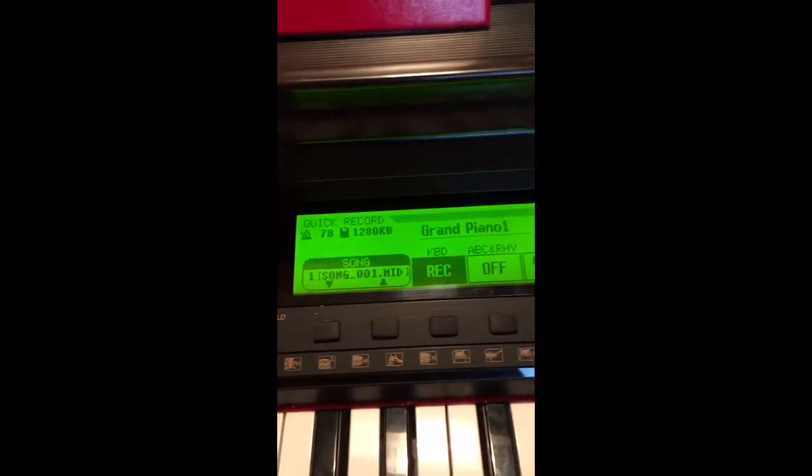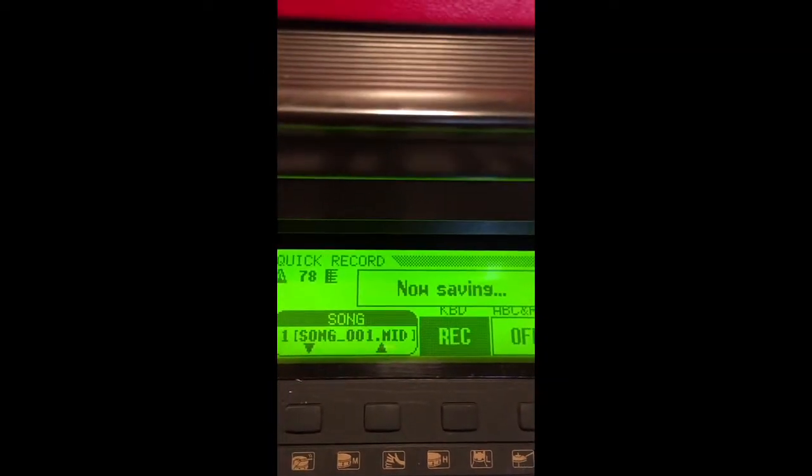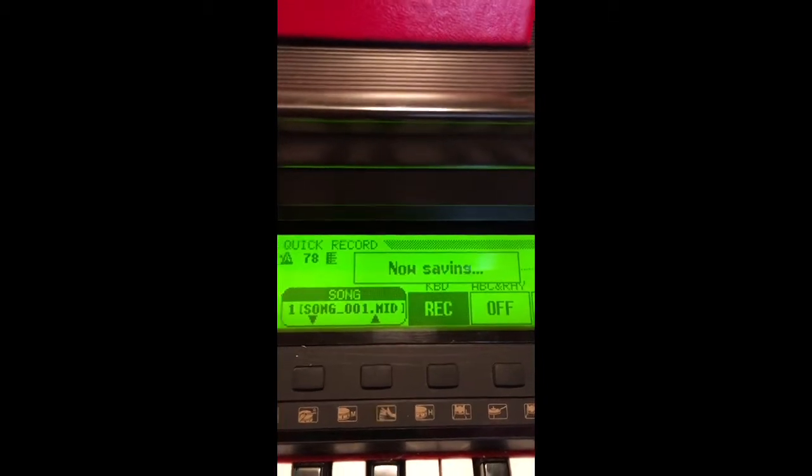All right, so this one is set up to record on song one. I'll randomly start playing and you'll see it starts very slowly counting. You play your song. When you finish, then you just come back over here and push the red button again. It will say 'now saving.' And then it saved your song.